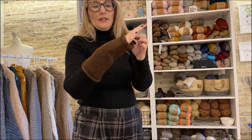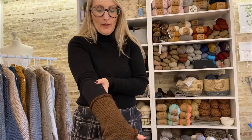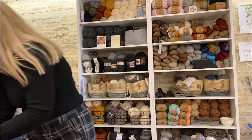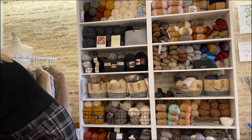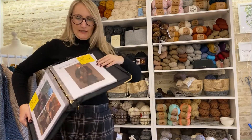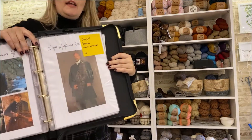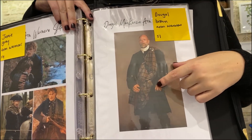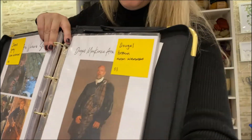Next we have some brown fingerless gloves — it's a similar pattern to the Brianna fingerless gloves already on the site, and this is the men's version. They look like gloves that Dougal was seen wearing in Outlander season 1 — it might be a little bit difficult to see in the picture, but Dougal is wearing some brown rolled arm warmers there.